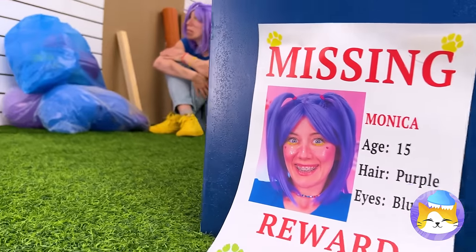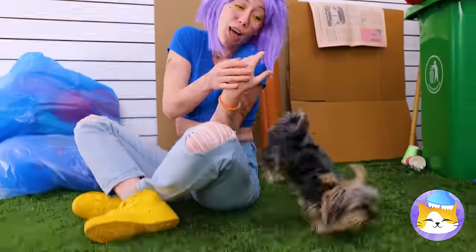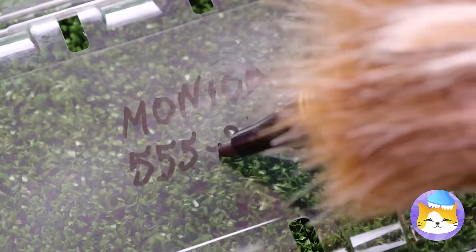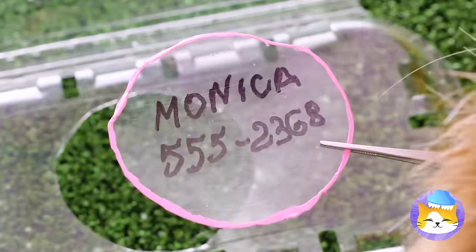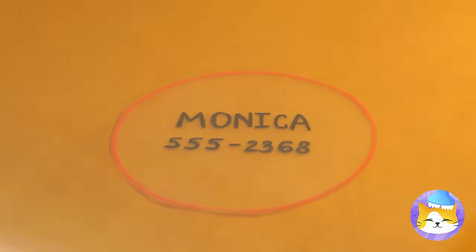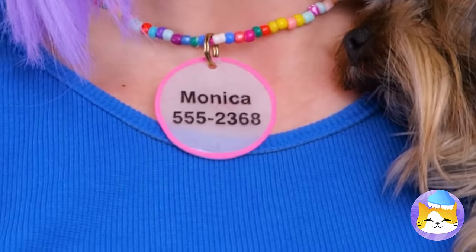Monica's missing! Oh, there she is. Does this mean I get the reward? For now, let's get crafty. Next time she gets lost, she'll have an ID tag. We'll need her name and a contact number. It's kind of big — let's shrink it down to size. Bake it in the oven and bam, it's bite-sized. Just the right size to fit around her neck.